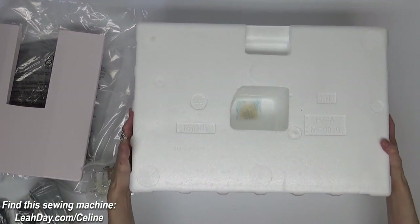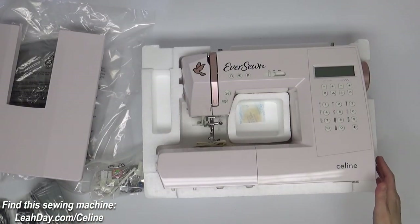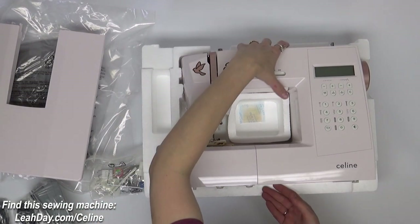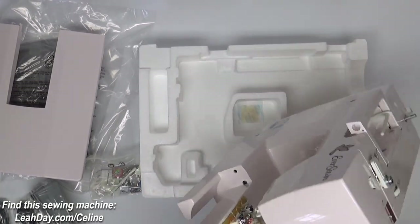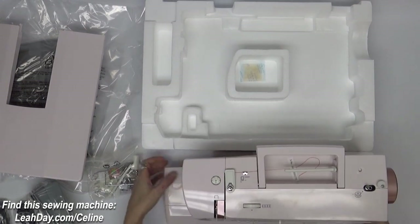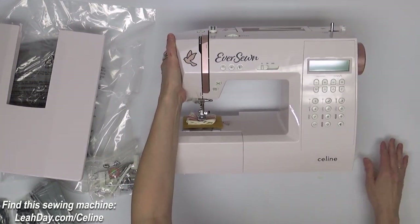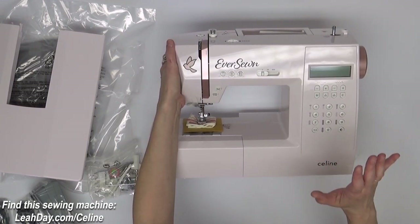And now the moment you've been waiting for — here is the EverSewn Celine! Really pretty light pink color. This machine is 14 pounds so it's not going to be super heavy — it's actually really reasonable. It's going to be a great machine to take with you on trips, traveling, or as just a lightweight sewing machine.